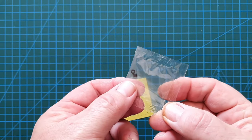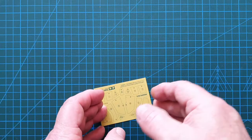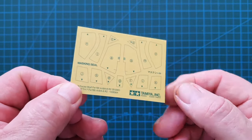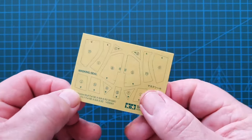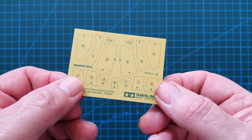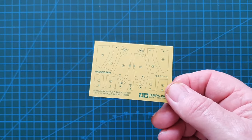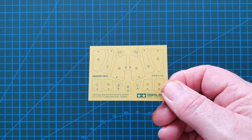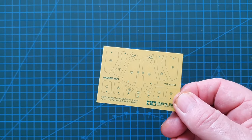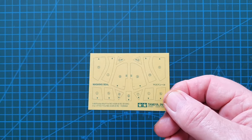Also included are two small poly caps for the propeller to make sure it spins freely, and paint masks for the cockpit canopy. They're not pre-cut so you will have to cut them out yourself, but at least Tamiya has included them with the kit rather than requiring aftermarket purchases. I wish all aircraft manufacturers would include canopy masks — it would make life a lot easier and probably cheaper.